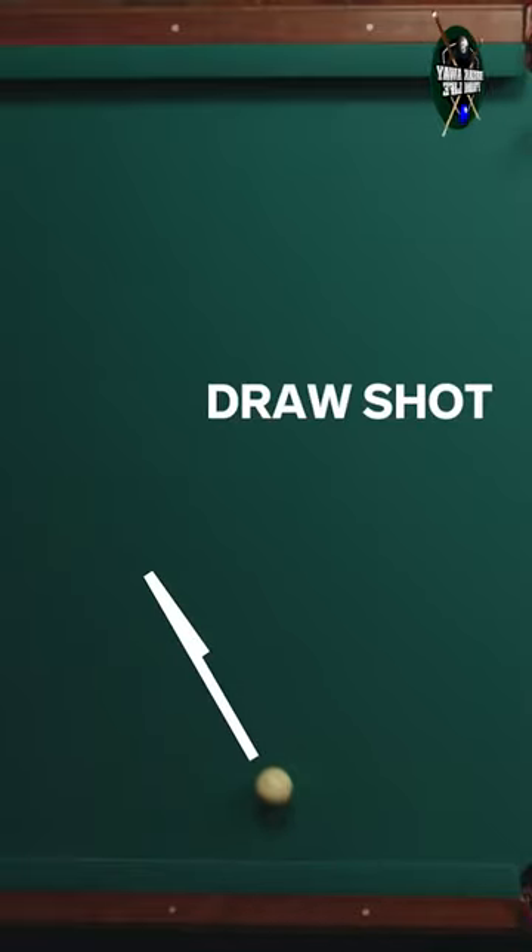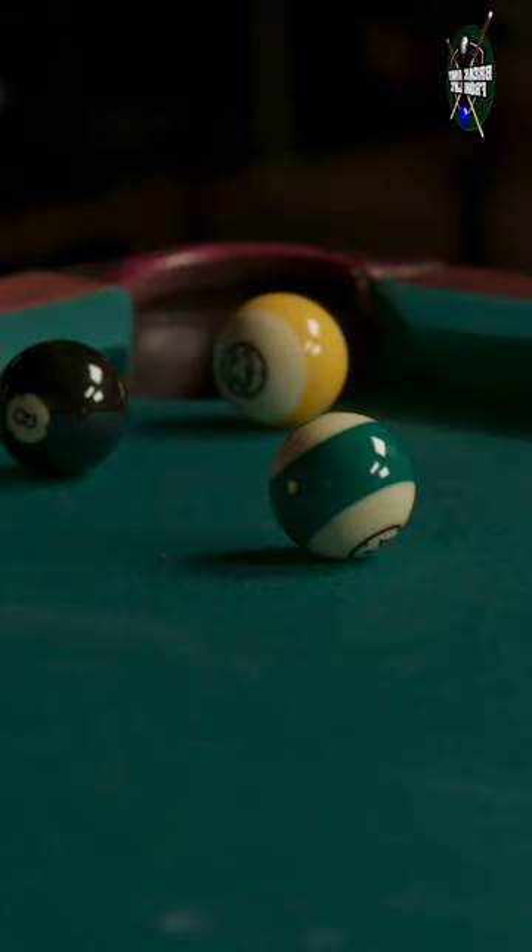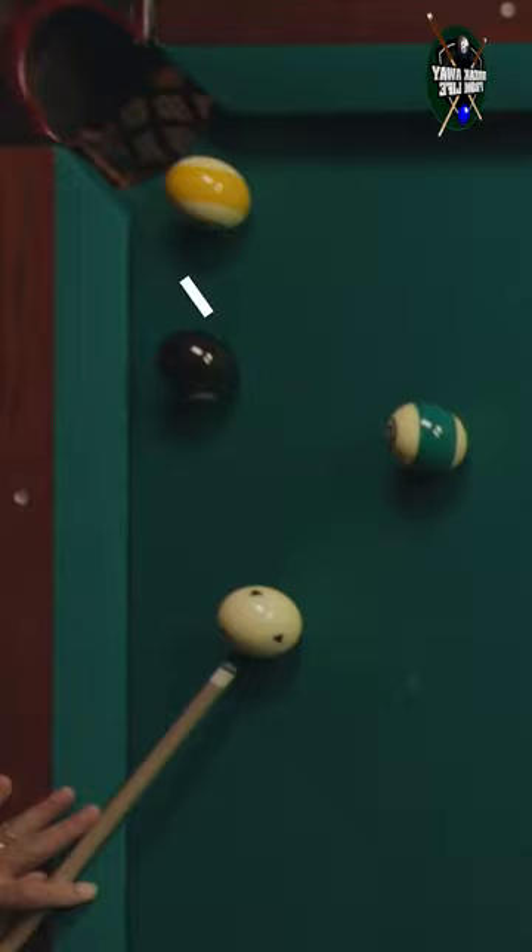Draw, stop, and the foul shot, draw shot. The carom shot. A carom shot is when you want to come off that ball and use it almost kind of like a cushion.